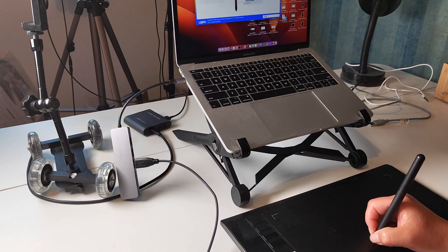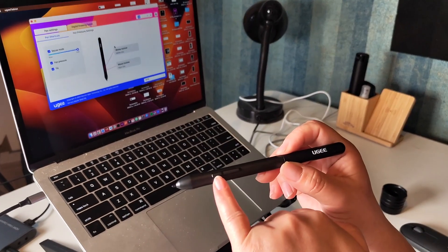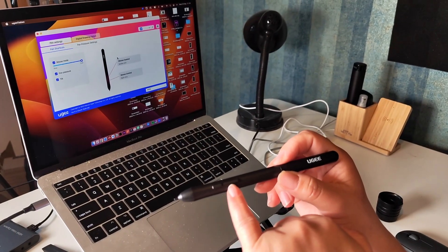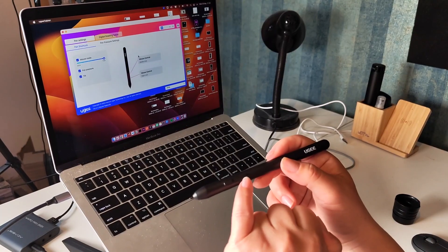Here you can configure your mouse clicks. For example, over here you can adjust how to configure your pen. Mine is set to the first click, which would be the same as your main click, and the secondary click.